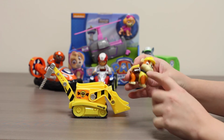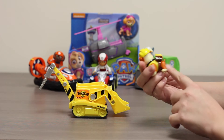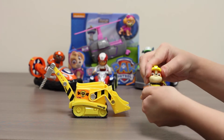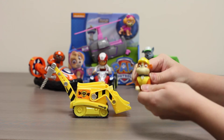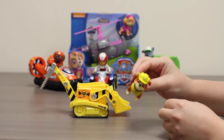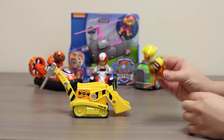You can see Rubble has a backpack with a wrench and a hammer on the side. His head moves and his feet also move, all four. He's wearing a construction hat and he has a yellow and brown backpack.